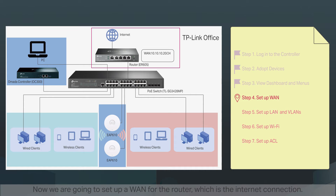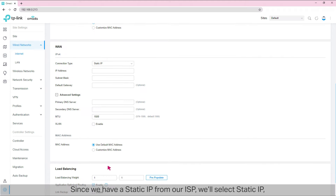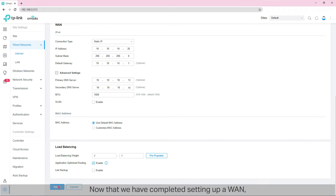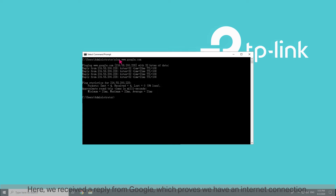Step 4: set up a WAN. Now we are going to set up a WAN for the router, which is the internet connection. Go to Settings, then Wired Networks, and then Internet. We need to select the connection type according to the requirements of our ISP. If you get a dynamic IP from your ISP, select Dynamic IP. Since we have a static IP from our ISP, we'll select Static IP and enter the IP address, subnet mask, default gateway, and DNS server provided by the ISP. Click Apply. To test the connection, open the command line and enter 'ping www.google.com.' Here we received a reply from Google, which proves we have an internet connection.